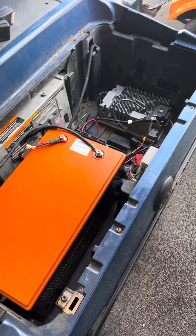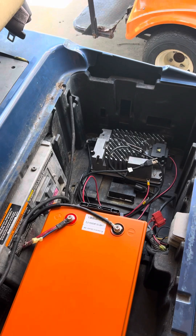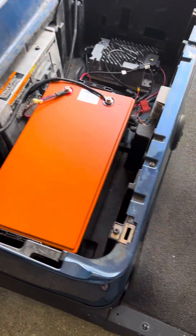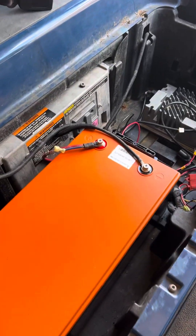Just doing a quick lesson learned video about installing a Chins 48-volt lithium-ion battery into a Club Car Precedent. A few frustrations I ran into, just to make your life a little bit easier.